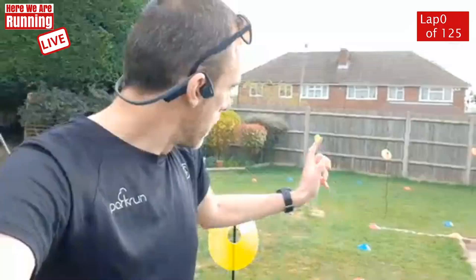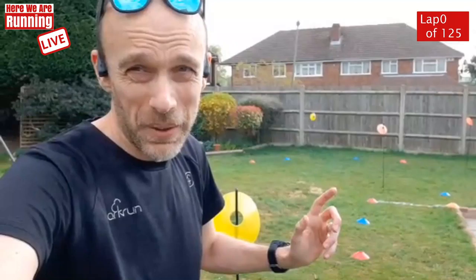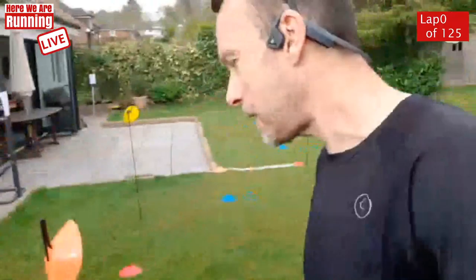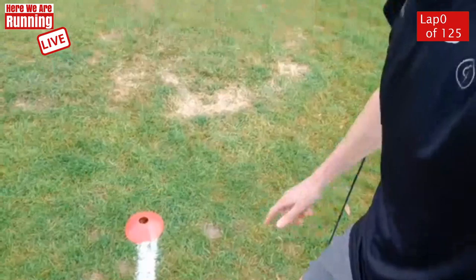I'm going to switch over to this other camera on the phone. The start is over there — it's the start-finish line. We've got a little bit of a straight patch as we come up to the first bend. There are quite a lot of bends in this course. We're going to come around the bend and head up towards the swings, dipping underneath the tree. Round the swings, past the washing line — which I've taken down especially today — over to my fence, a 90-degree bend, another 90-degree bend, and we are back at the start-finish.